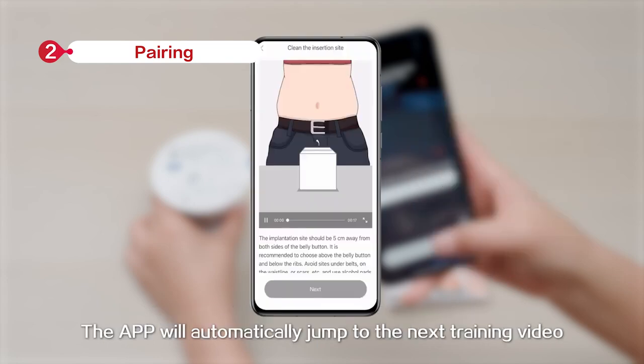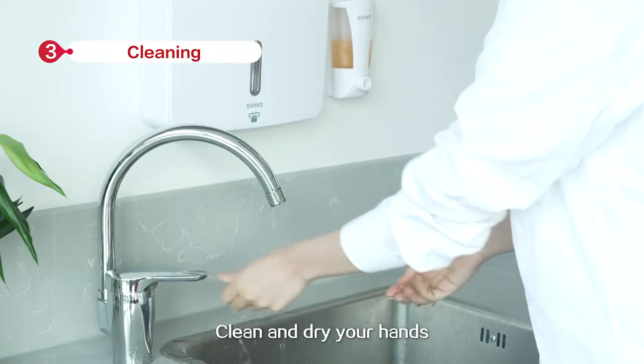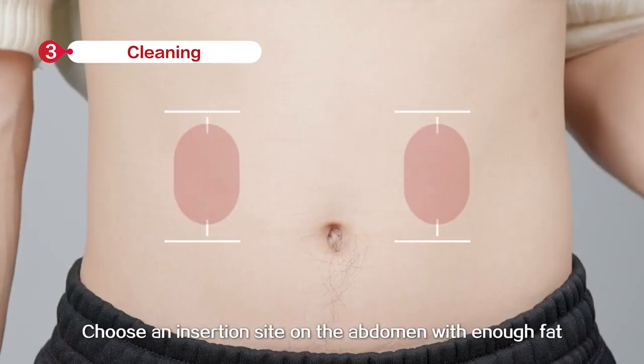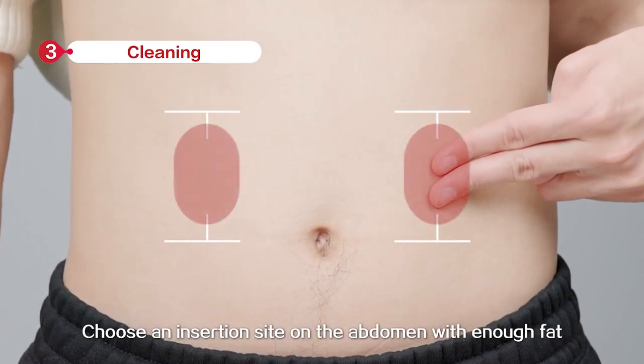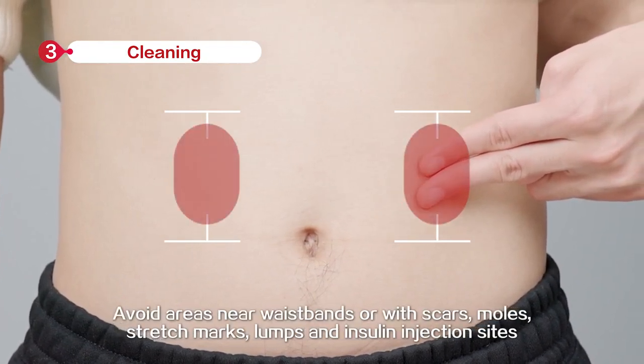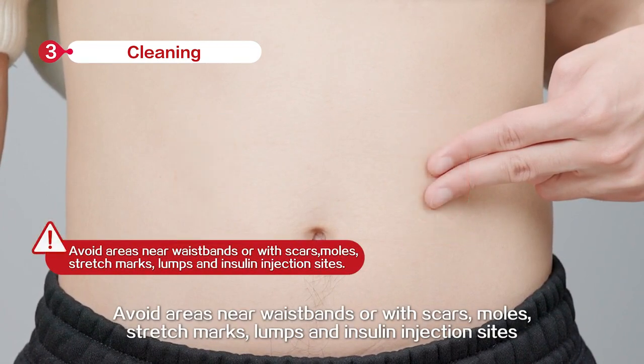The app will automatically jump to the next training video. Before you begin, clean and dry your hands. Choose an insertion site on the abdomen with enough fat. Avoid areas near waist bends or with scars, moles, stretch marks, lumps, and insulin injection sites.